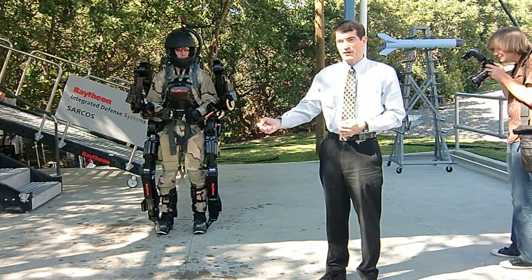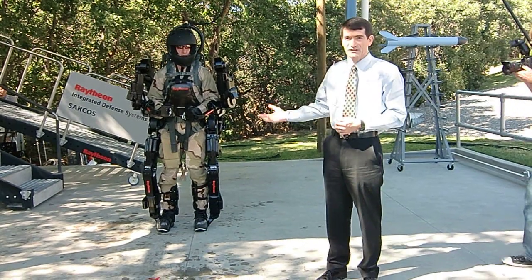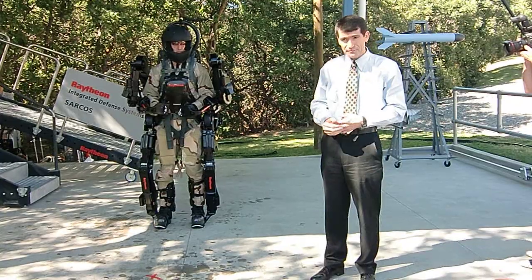Exos 1 could lift about 35 pounds with each arm. Exos 2 could lift 50 pounds with each arm, as an example.